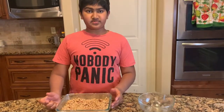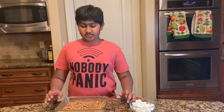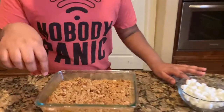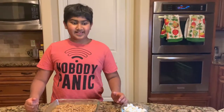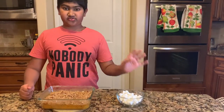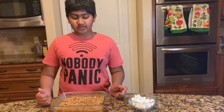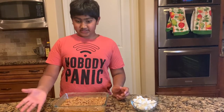Pop this in the oven for 20 minutes at 350°F. I just took it out after 20 minutes and you can see it's caramelizing but still has a crumbly texture. Since I love marshmallows, I'm going to top it off with three-fourths cups of marshmallows. But if you don't like marshmallows, you can keep it in the oven for 25 to 30 minutes without taking it out.